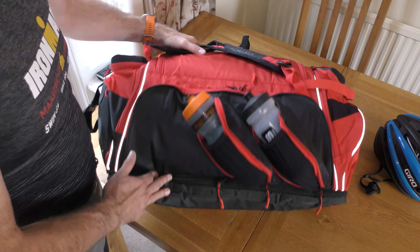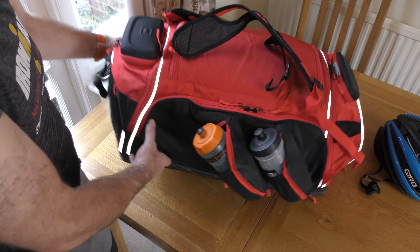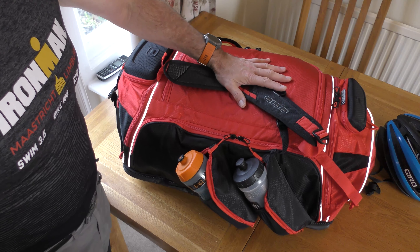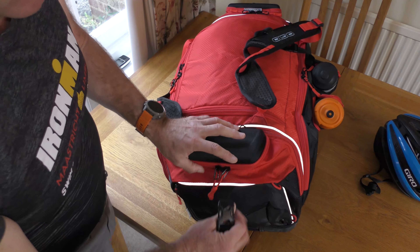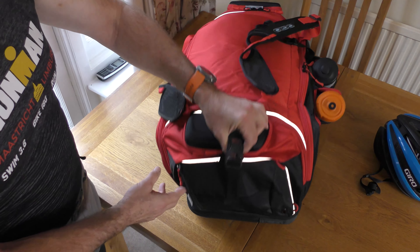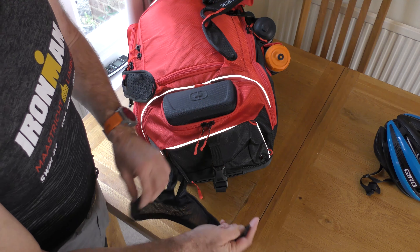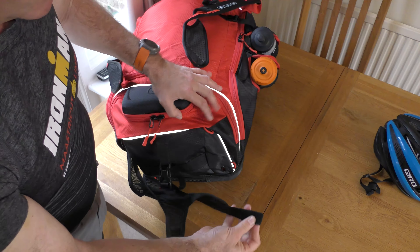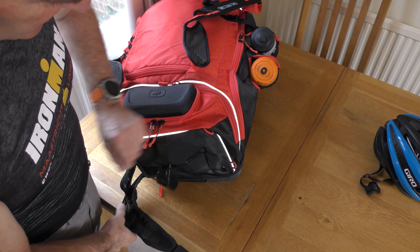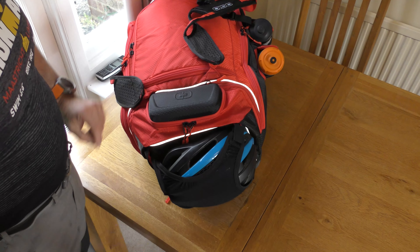When carrying this bag by the handles the bottles sit upright; same when worn as a duffel. Spinning to the top end, there's a hang loop to clip and hang the bag up. There's also an end zip that enables you to pull out the helmet net, which has Velcro loops through the red loops to retain your helmet.